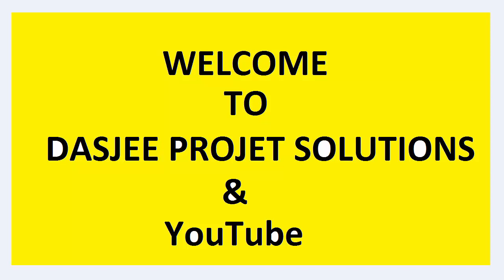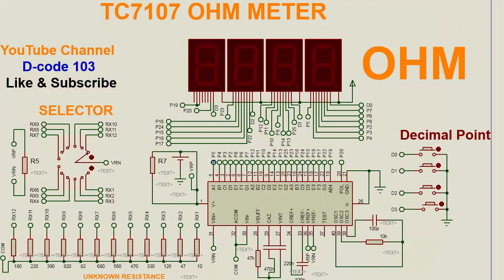Hello and welcome to my YouTube channel Decode 103. Today I will show you how to make an ohm meter, that is a resistance meter, using the most popular IC TC7107. This is an extension of the development of the circuit related to this popular IC TC7107.